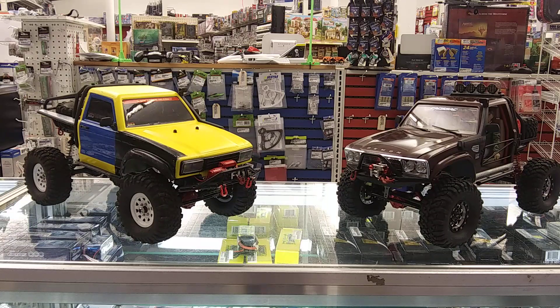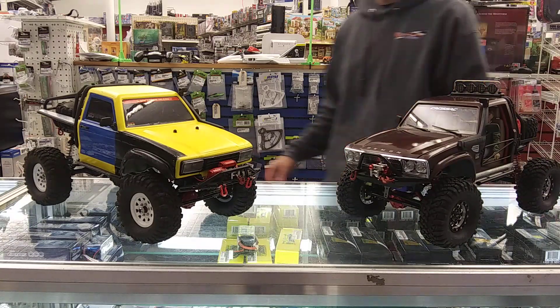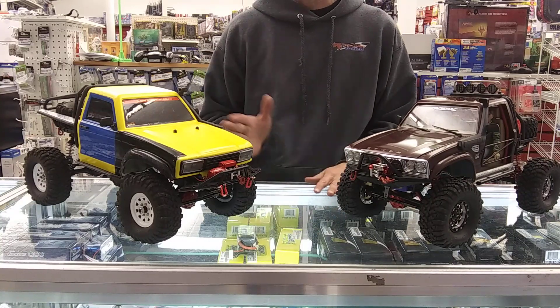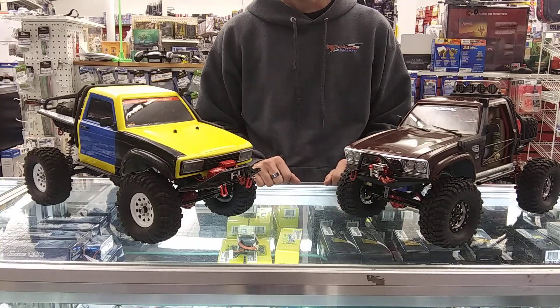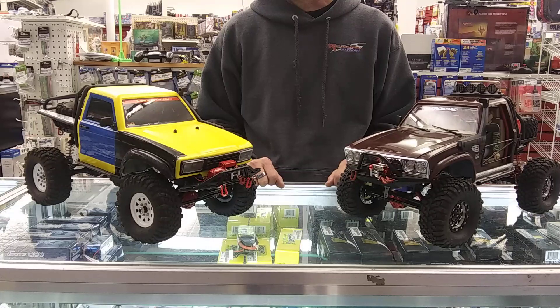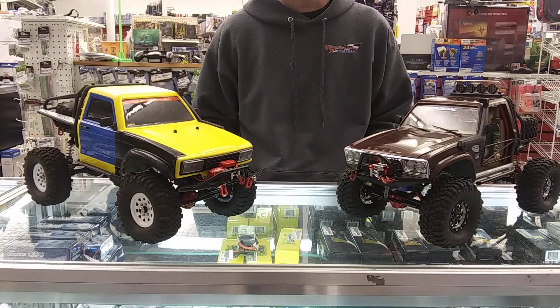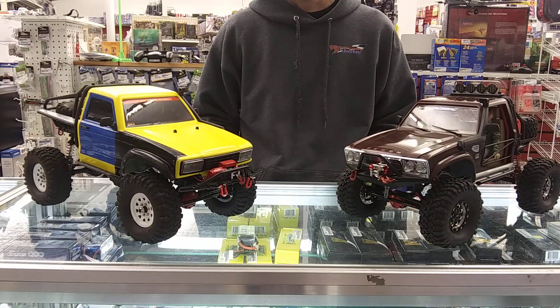Hey guys, welcome to Across RC again, this is Sean. Had a request the other day from someone to show the differences between the SR and the SG line of Cross RC trucks. Got a couple of them here - what you're looking at is the SR4A and an SG4C, the A being the baseline and the C being the top of the line.